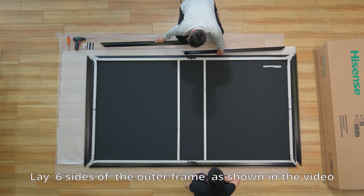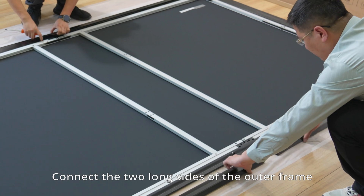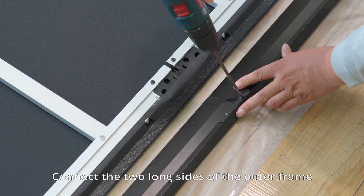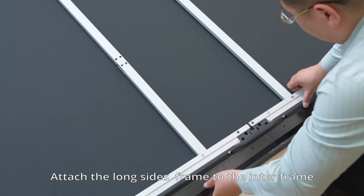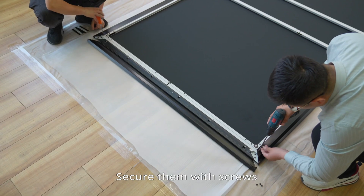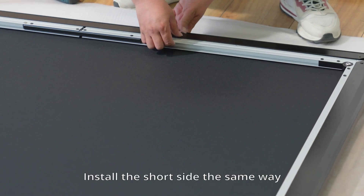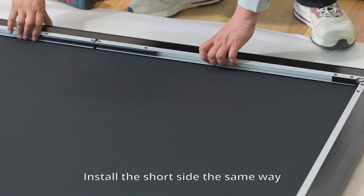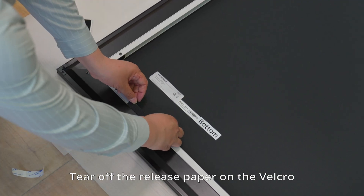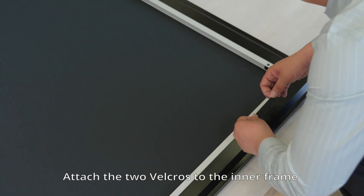Lay six sides of the outer frame as shown in the video. Connect the two long sides of the outer frame. Attach the long sides frame to the inner frame and secure them with screws. Install the short side the same way. Tear off the release paper on the Velcro and attach the two Velcros to the inner frame as shown in the video.